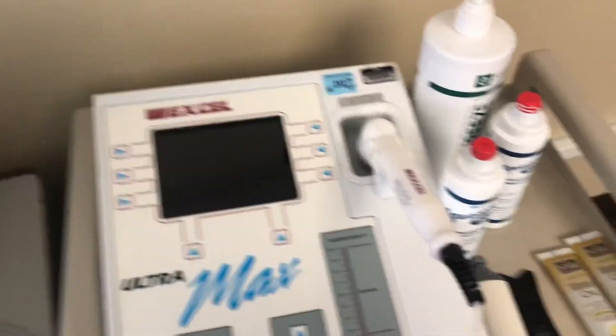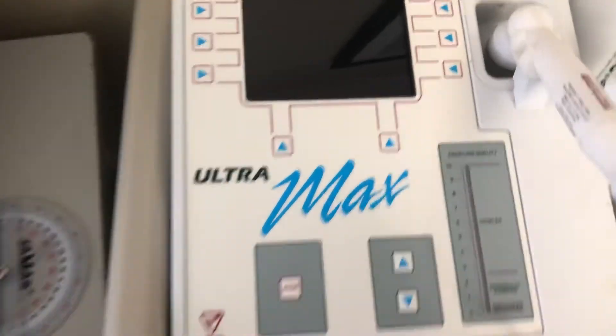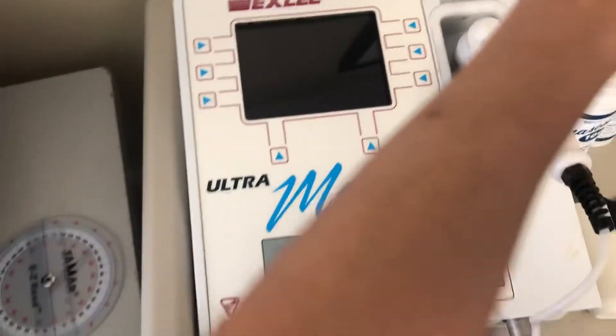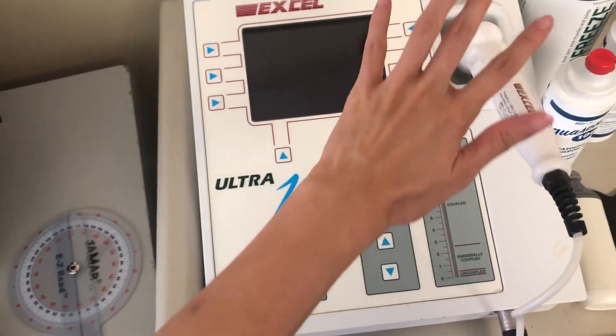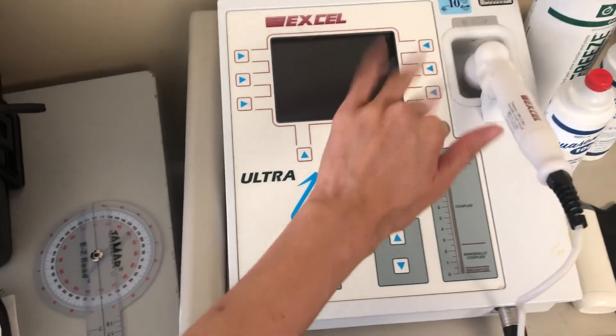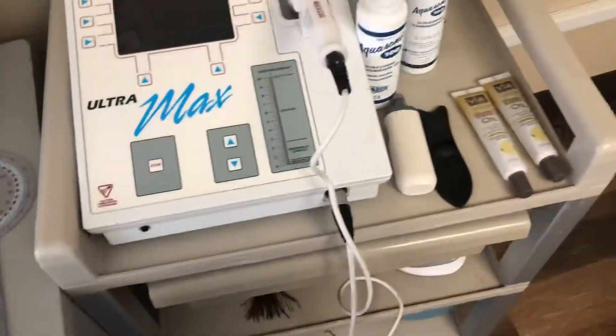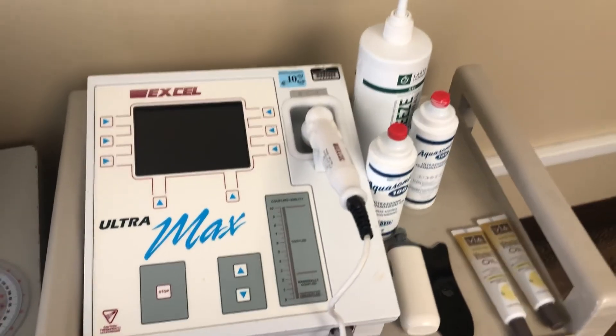This is the TENS unit, which is electrical stimulation. You put it on the affected area to increase circulation of the blood, get your arm a little less stiff, and it's supposed to help with pain as well.